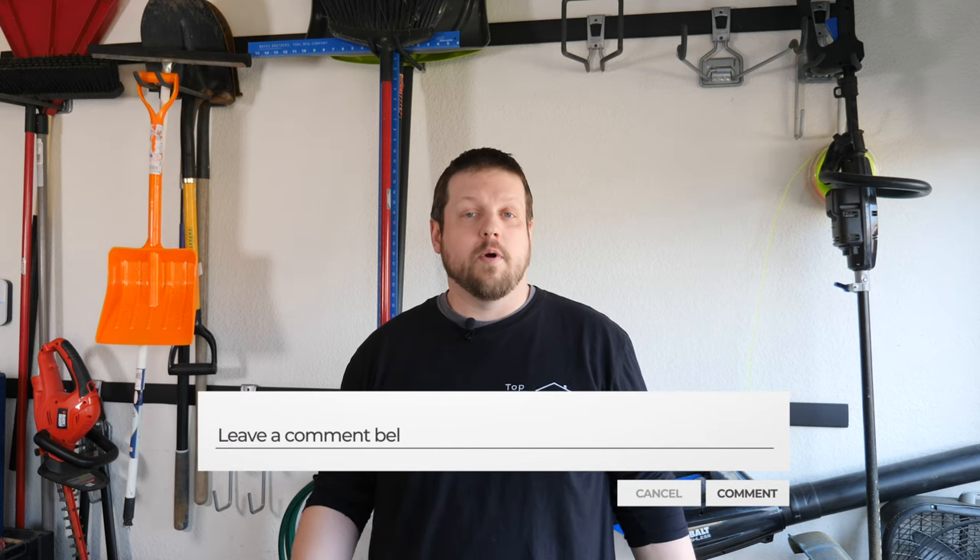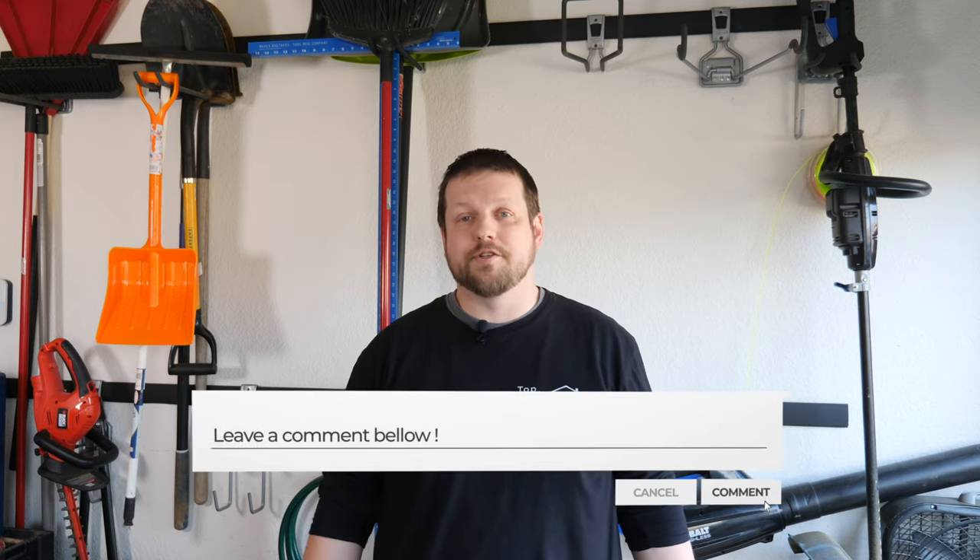Before we get started, we'd love to hear from you all about what you do to keep your garage organized. If you want, leave us a comment below and we might just use it in a future video.